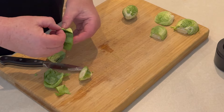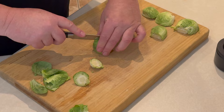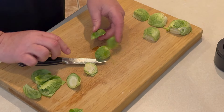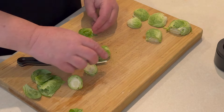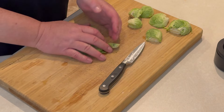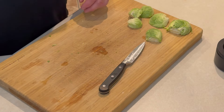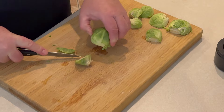I take a paring knife, cut the stem off, then cut the Brussels sprout in half, and peel off the first leaf of each Brussels sprout. Set it to the side and work my way until I have all of the Brussels sprouts cut up.